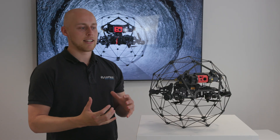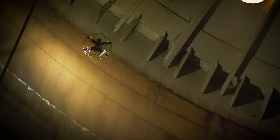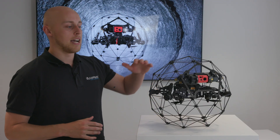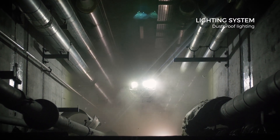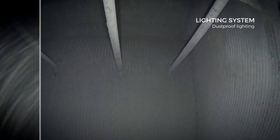The redesigned LED lights are actually 10,000 lumens, which is fantastic for internal inspection because it actually lights up the whole area. It also now has dust-proof lighting, so you can turn off the front light and still see great data for 10 to 20 metres.